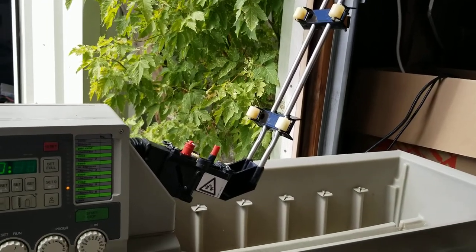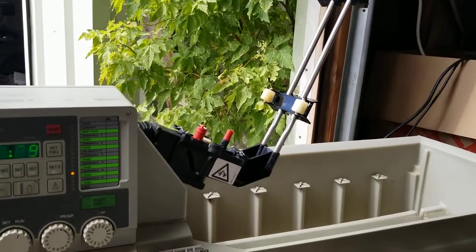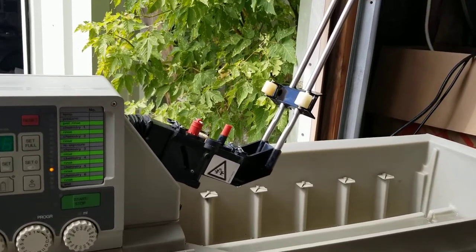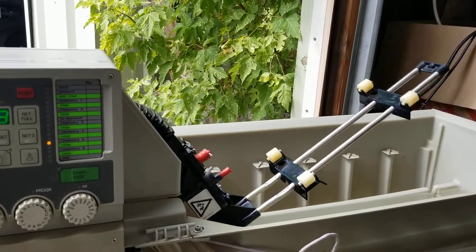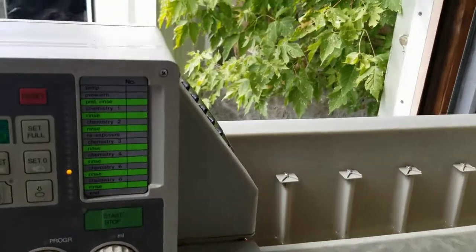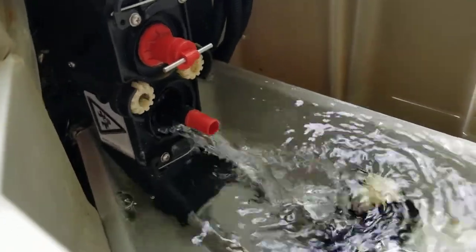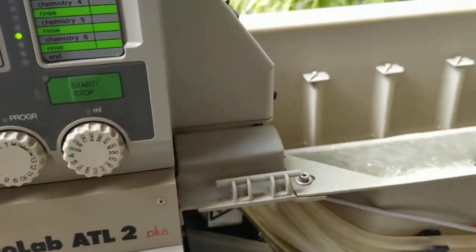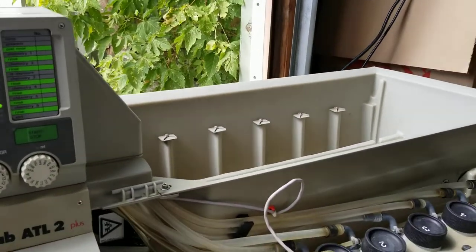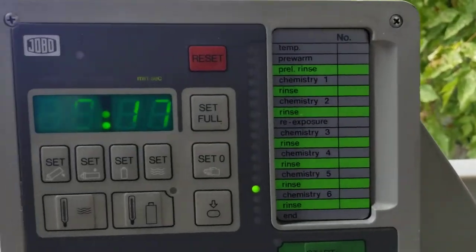We're just using water for all these runs. Now it should lower — lowering, very good. Now we're pumping in rinse water, thirty seconds. That's rinse water. Now it's in the drum, it's rotating, and now it's going to drain at about ten seconds.